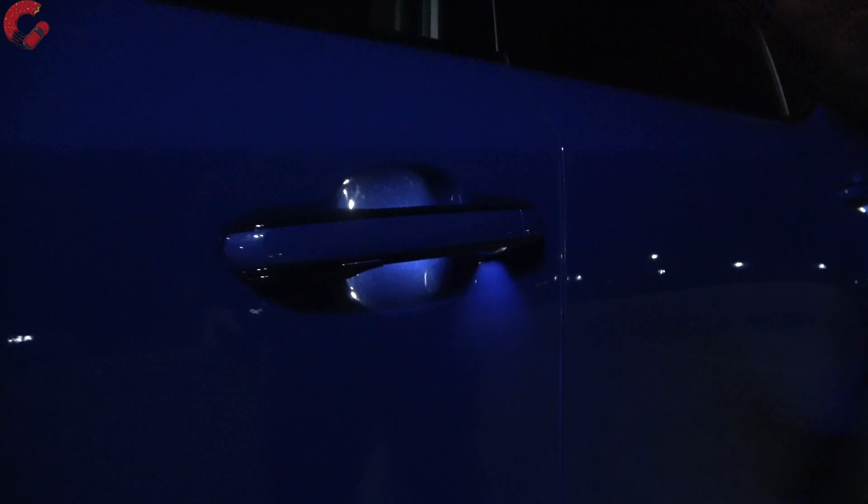Notice I didn't say both sides auto-dimming. Only the driver's side on the RX is auto-dimming on the exterior mirror, which is a little disappointing — especially on a luxury vehicle with a $65,000 price tag. As far as the side, we do have a stylish RX look with the floating roof element. The chrome trim honestly looks black at night, which I really like.